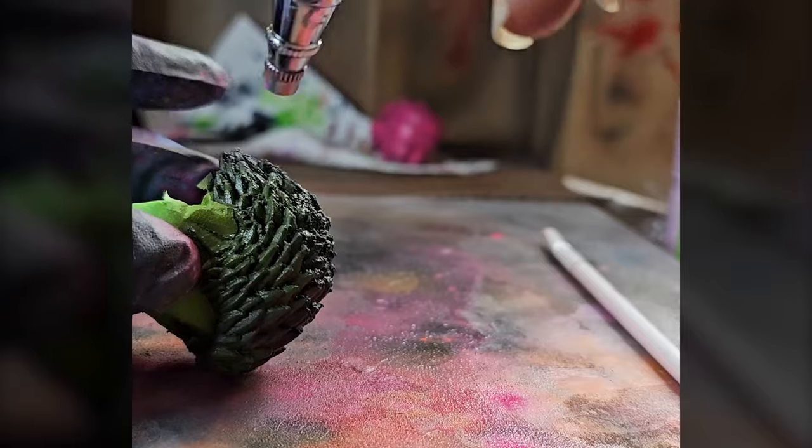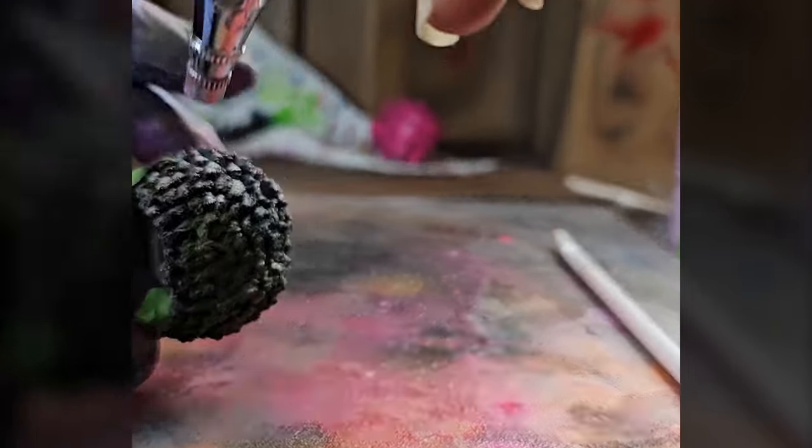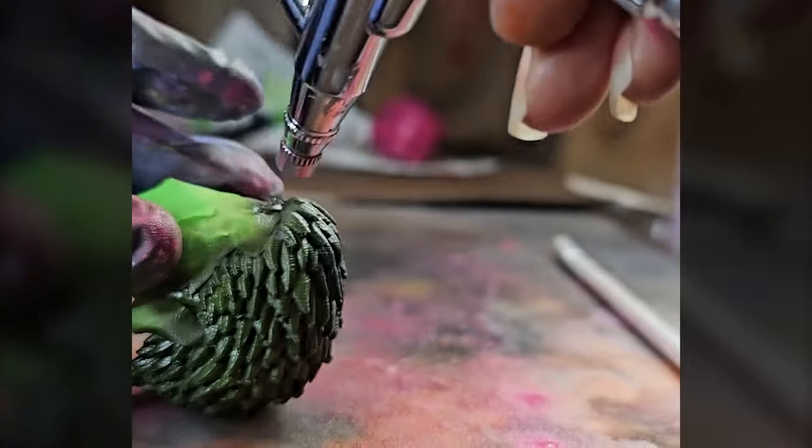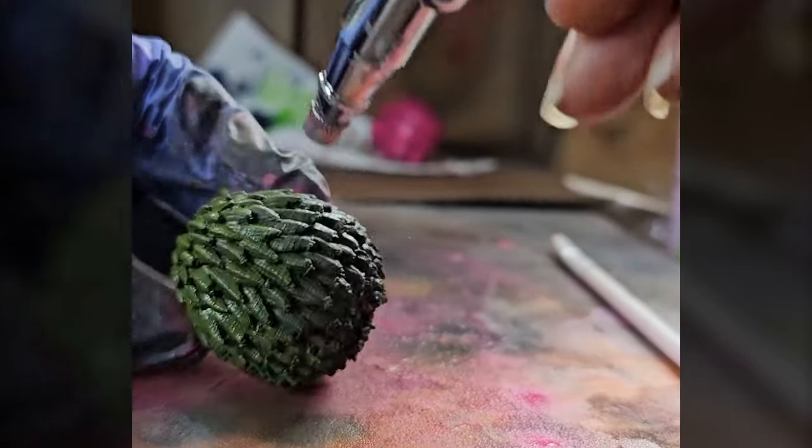For Zorro's hair, I once again used the olive green as a base, slightly touched it up with a blue-green, and then gently topped it off with the yellow-green.